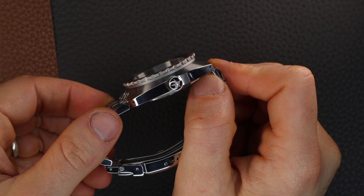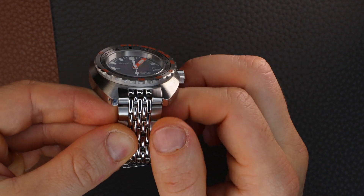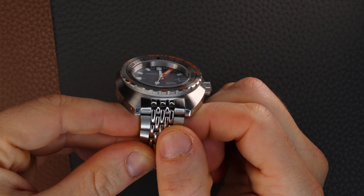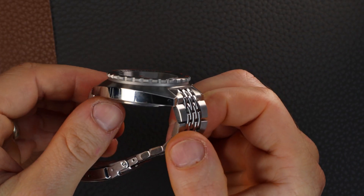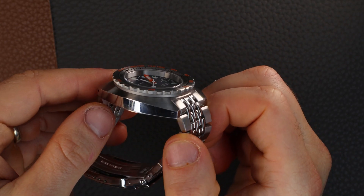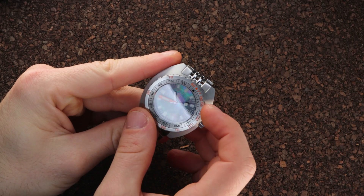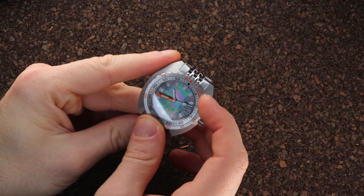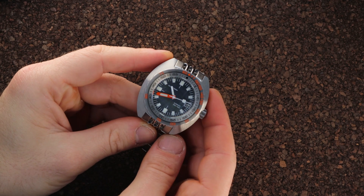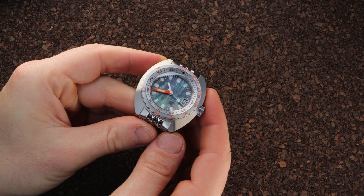Moving on to the bezel, this is slightly unusual — it's slightly raised from the case. Pair this with the serrated edge and you have an excellent grip. 120 clicks, super solid, and no back play. It does turn slightly easier than I would have wanted, but I've seen a lot worse to be fair — that's just a slight moan I have.